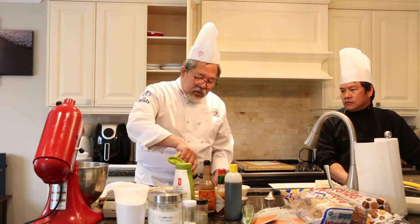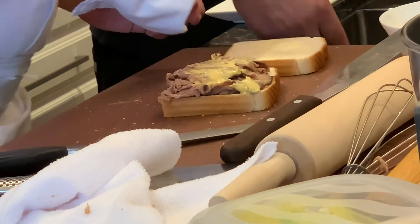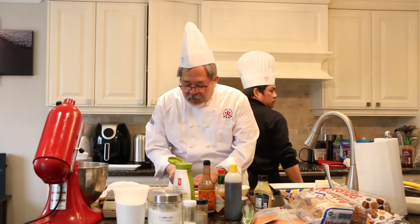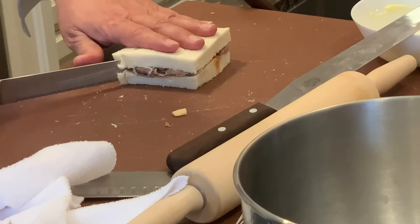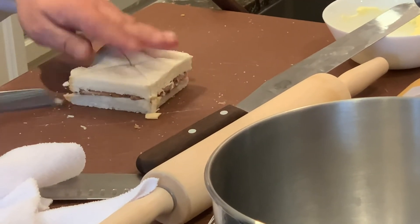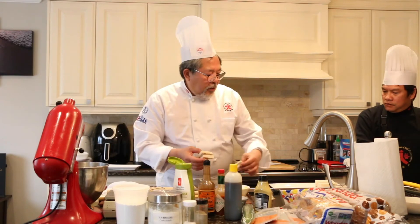I put some Dijon mustard on as well. This bread is nice and firm since I did put it in the fridge before. This one I'm going to cut into triangles — trim all the edges, then cut diagonally into four equal triangle pieces. As you can see, this is how it looks.